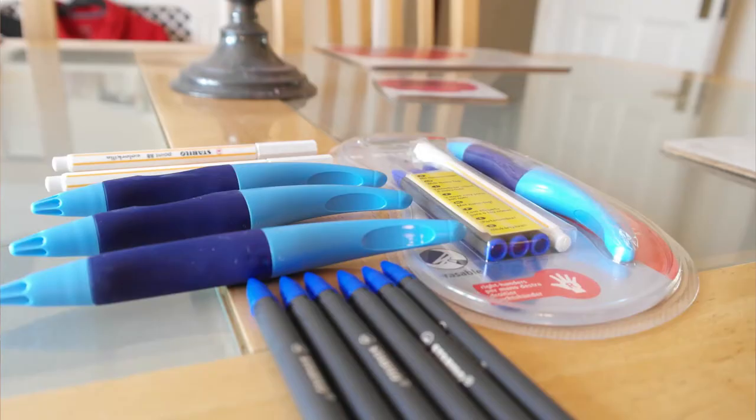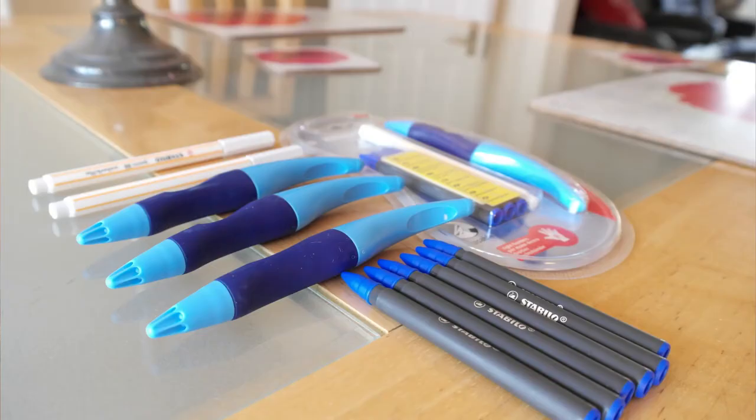Then this pen started to get a bit wrecked. I had a black ink pen that got wrecked in my pocket — the ink went everywhere inside my blazer. I put this pen in without thinking, and the whole back of it got covered in ink. So I bought another one — another £6 — and I used that for the whole of year 9, and that was kind of it.